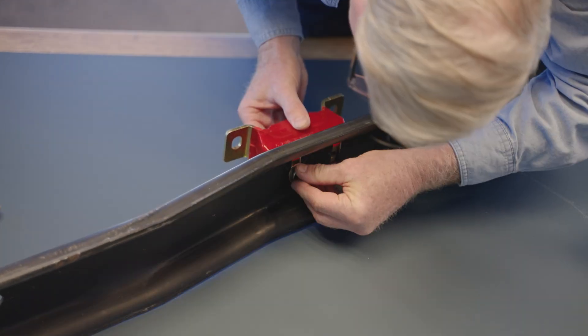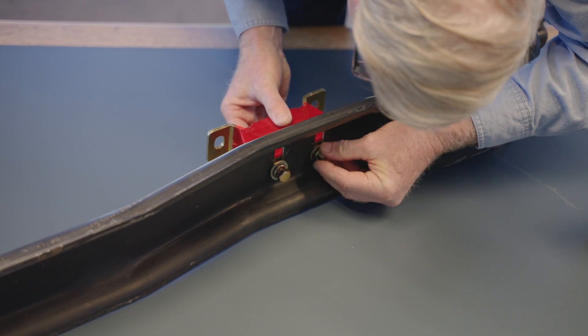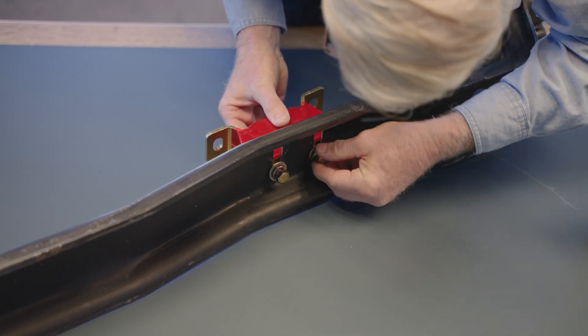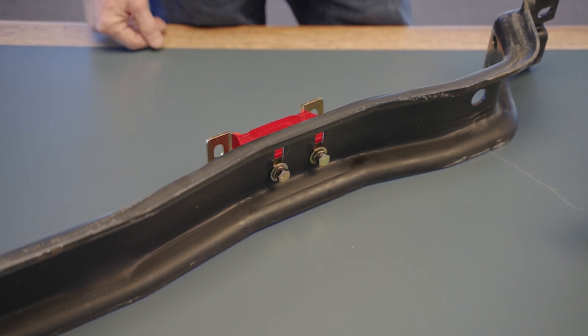You'll position the mount and install the bolts more or less as we're doing here. That's all there is to it. You'll take a wrench, tighten that up, and the installation onto the cross member will be complete.